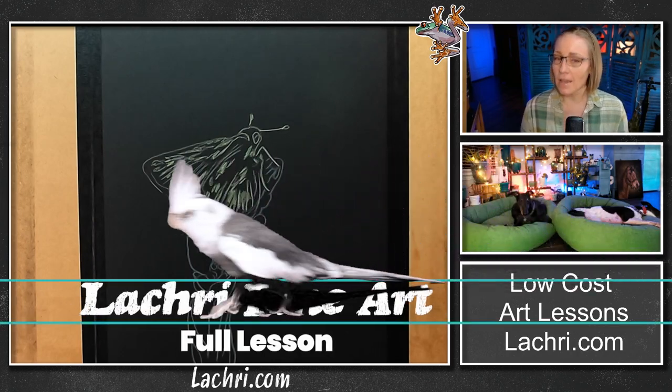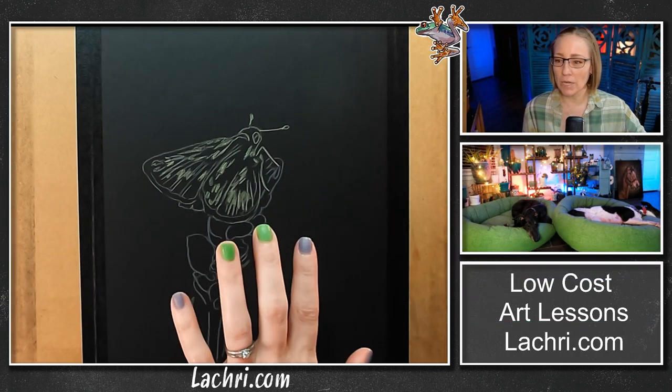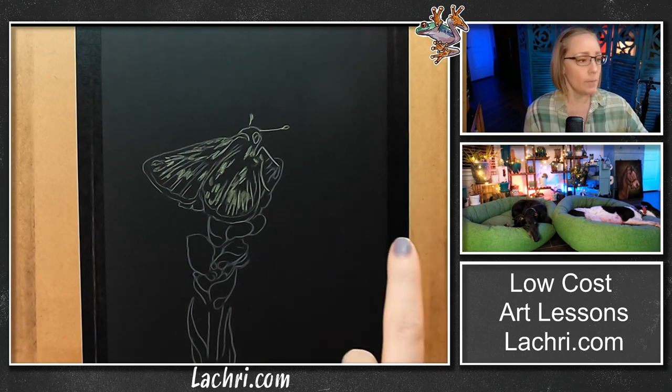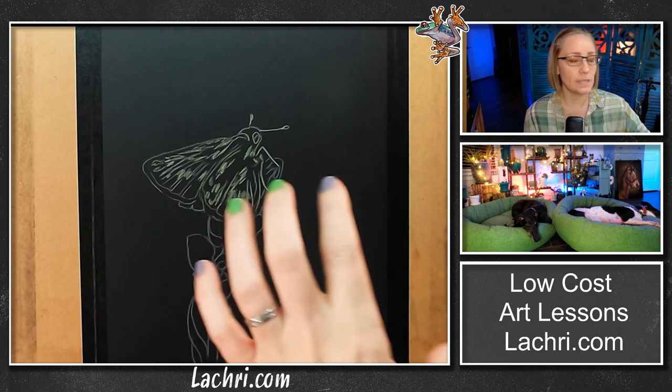We are going to be working in pen pastels and colored pencil. I am working on Canson A10s, this is the black, and I chose the smooth side of this one because I'm going to be using colored pencil.